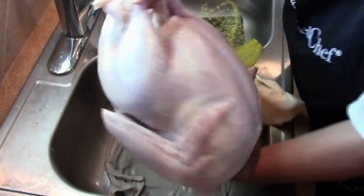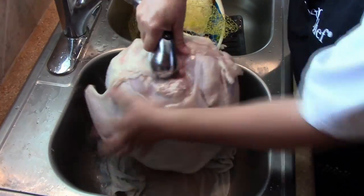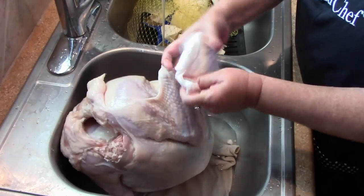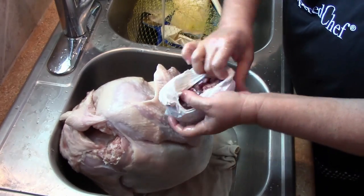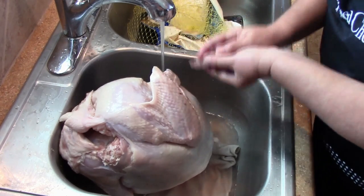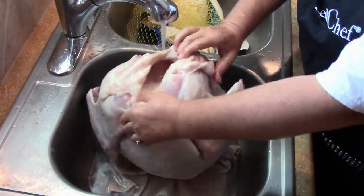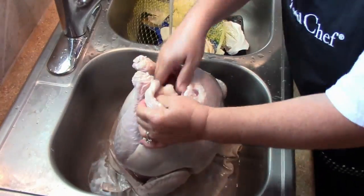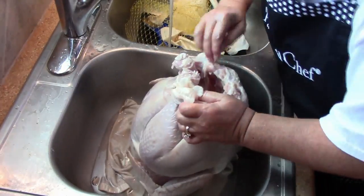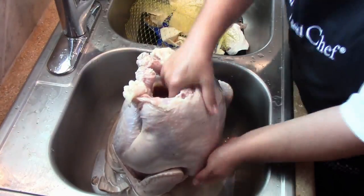Here I'm getting the turkey ready — cleaning it, getting all the insides out, and rinsing it inside and out very well, making sure to get up under the wings. I'm washing off the giblets — I'm going to save them to make gravy. I keep turning the turkey over and looking in both cavities trying to find the turkey neck, which usually comes with the turkey, but I never did find it. So I ended up going to the store and buying some turkey neck pieces to cook up for my gravy.